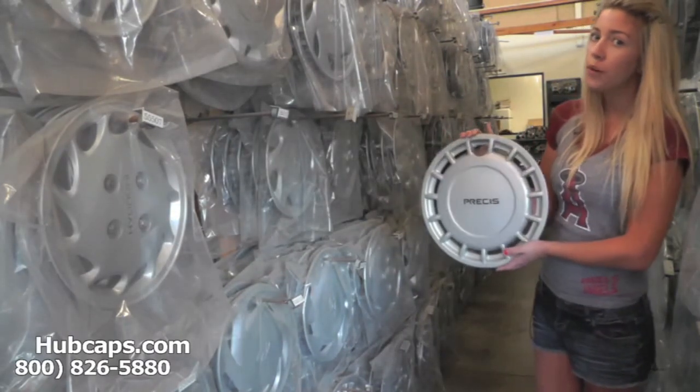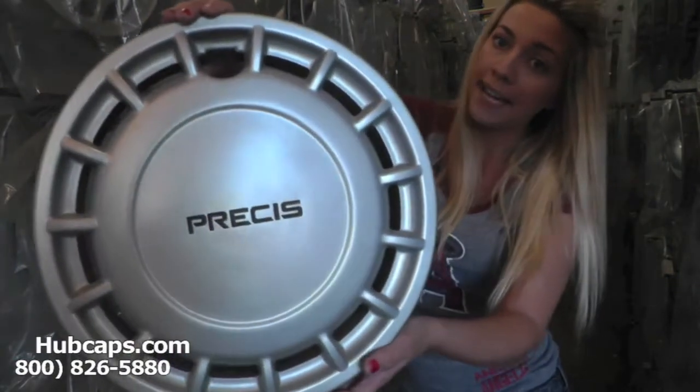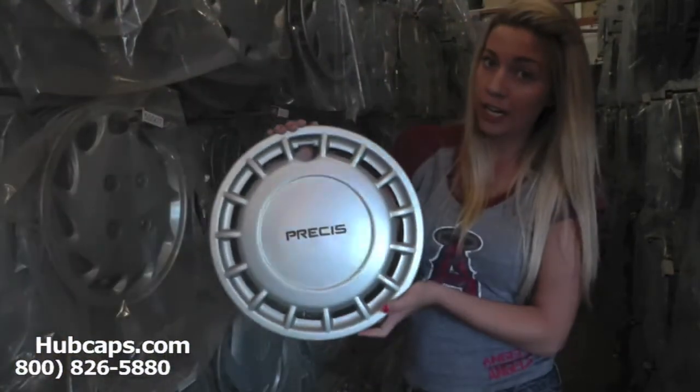Let's take a closer look at one of our factory original Mitsubishi hubcaps. As we take a closer look, please keep in mind that all of our hubcaps here are used in like new condition, but as you can see, this hubcap looks brand new.